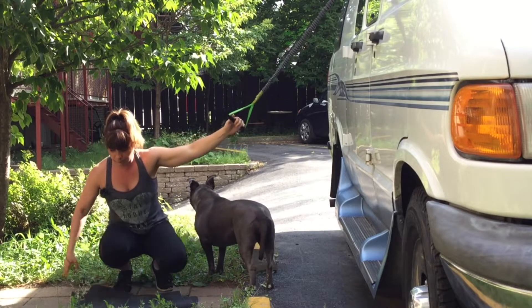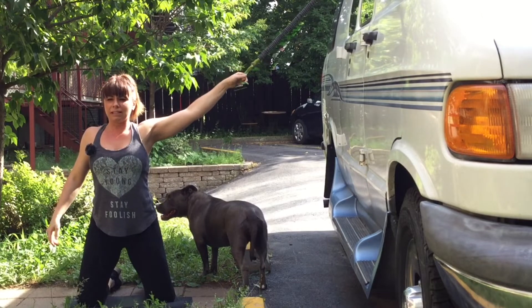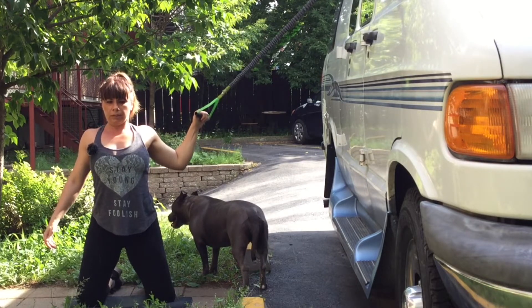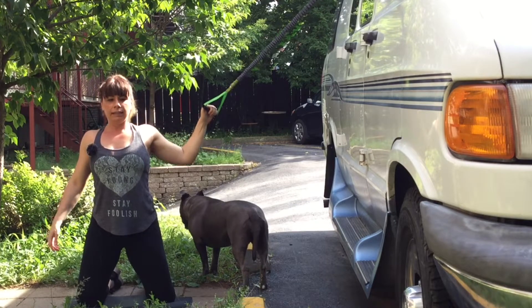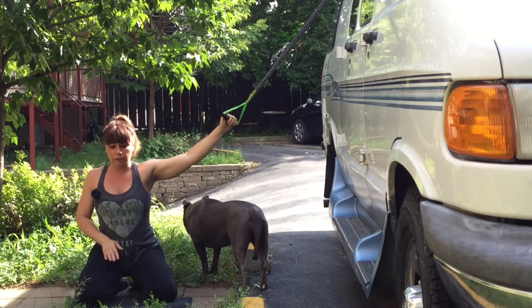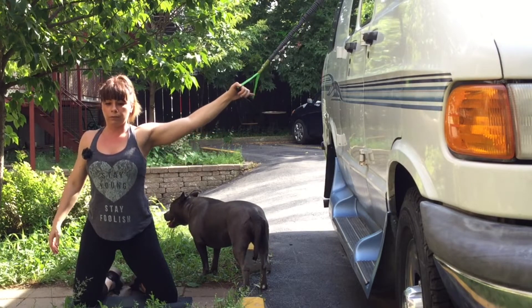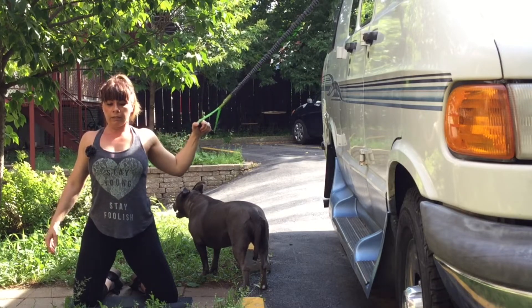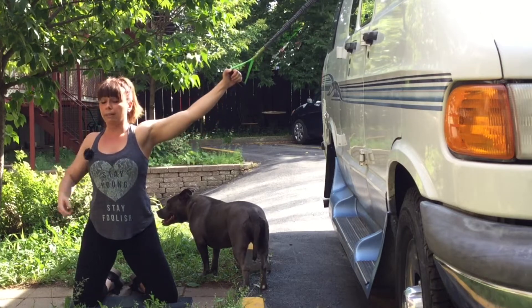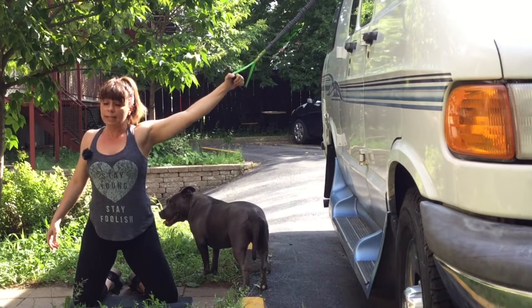First movement: grab the elastic. Make sure it has enough resistance so you'll feel the burn, and contract backwards — elbow going back and come back. I'm on my knees so I can squeeze my abdominals. If you're too tired, you can sit, or even sit on a ball — whatever you have with your RV. I'm working my back as well as my biceps a bit.